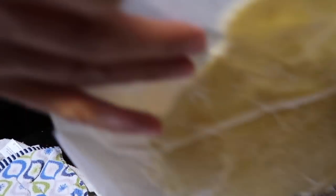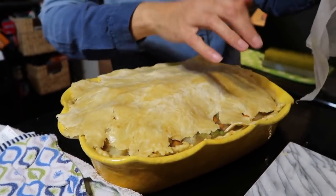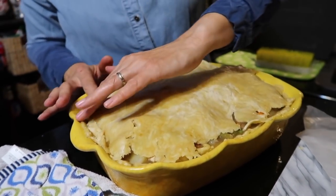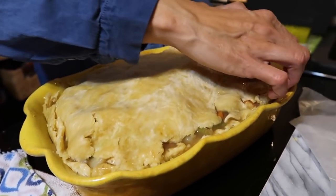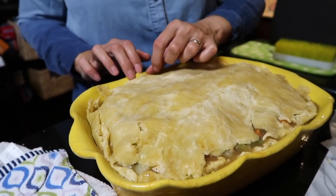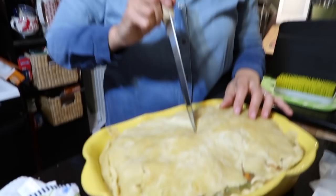Now we're going to take the top crust and put it over the filling. This double crust is really designed for a round pie, so it's a little skimpy on a larger dish. Do the best you can to seal it on the edges — it's not going to be completely sealed. If you're using a 9 by 13 pan, that is a ton of filling. If you don't have enough crust, you could always do strips on top like a lattice.